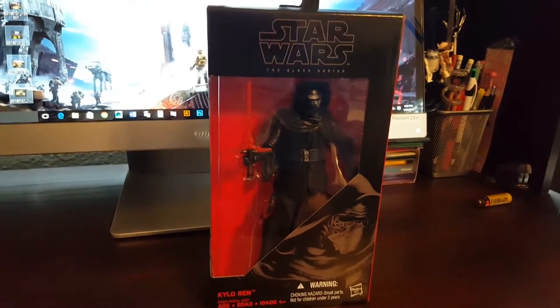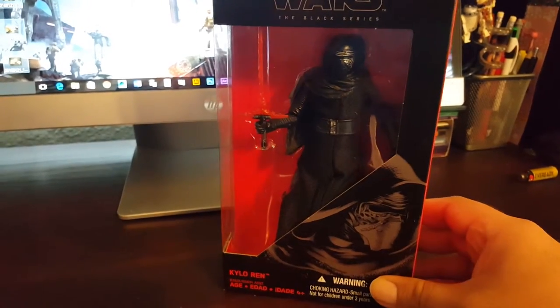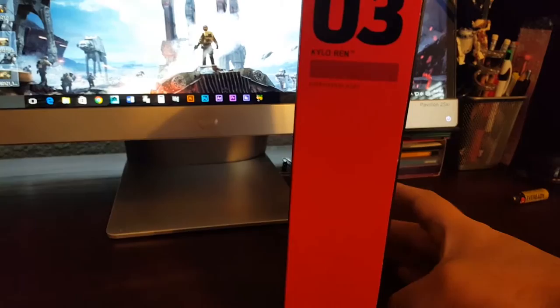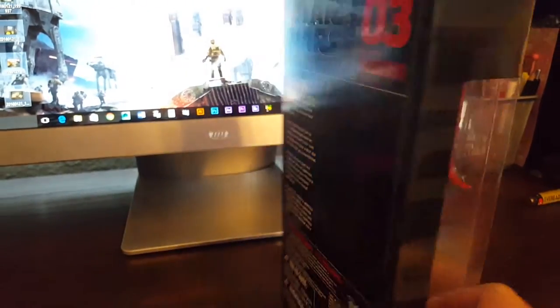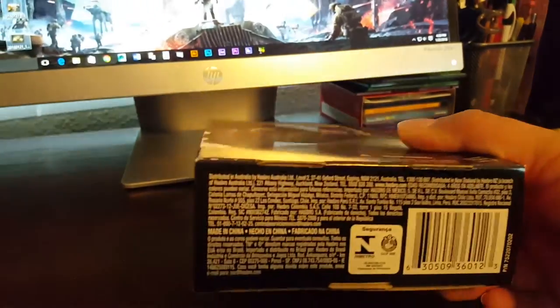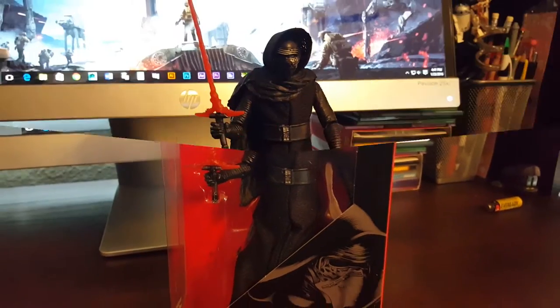Kylo Ren's packaging is pretty much the same as the Stormtrooper, just with his illustration on the front. He's number three in this wave. Here's the back — one of the cooler characters from the film. I've seen the film already twice. There's a little window on top as well, and the bottom has a bunch of random information. But who cares about the packaging — let's take him out.